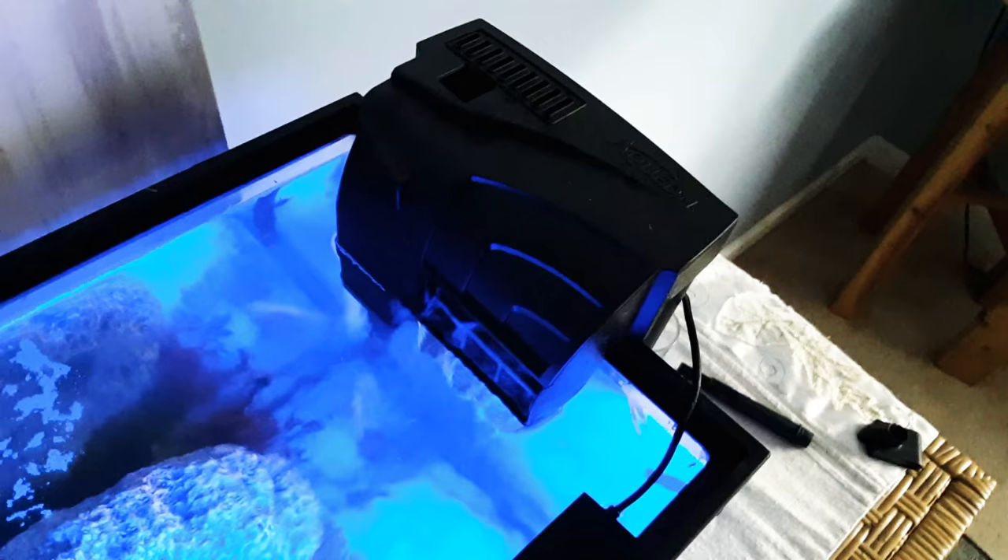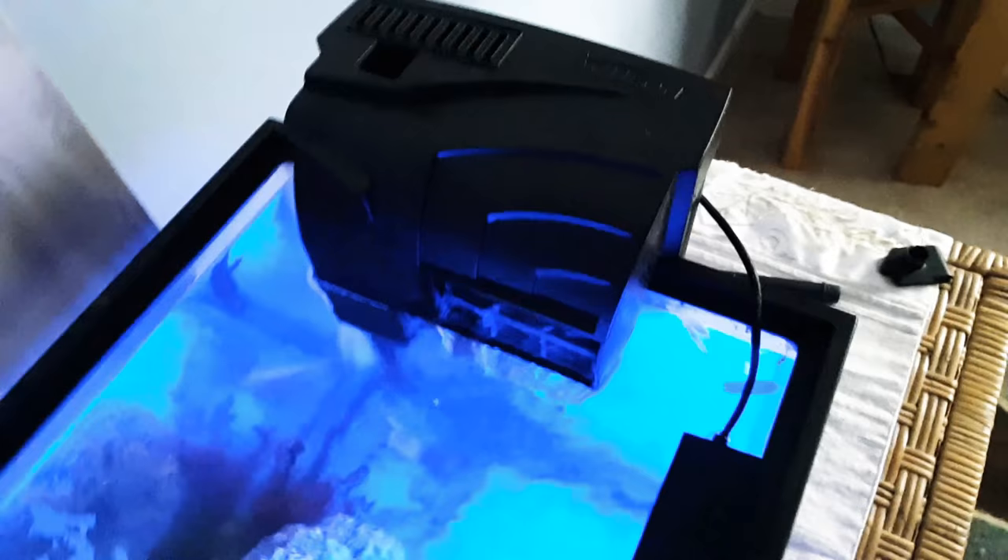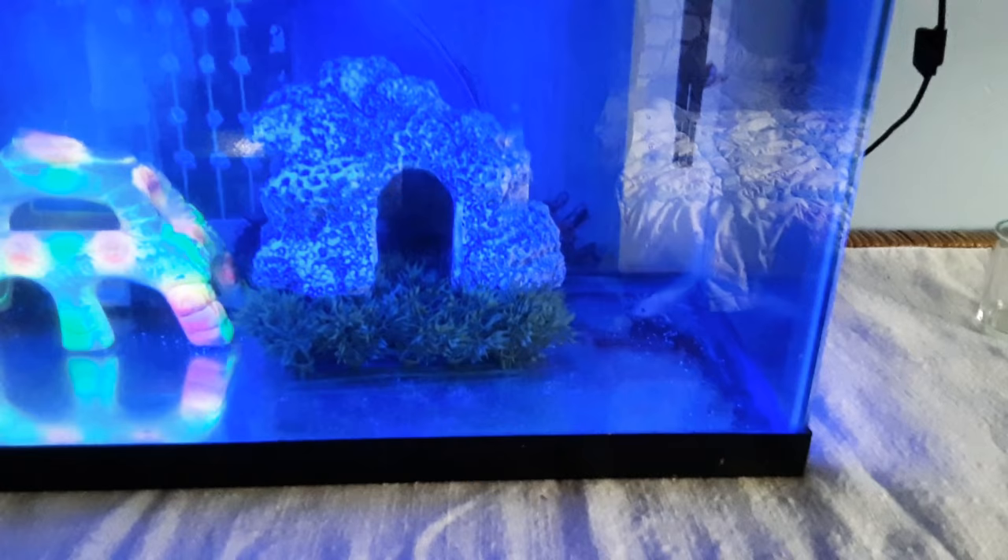I also have a little aqua HOB filter right here. I hung it from the side instead of the back just to see if it makes a difference. You know, these guys are used to living in streams in Mexico, so I figured I'd rather have the current going lengthways.